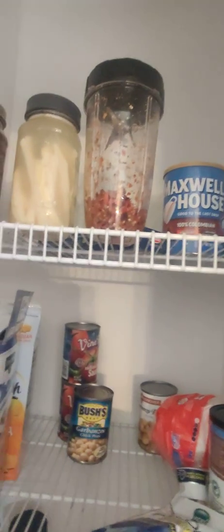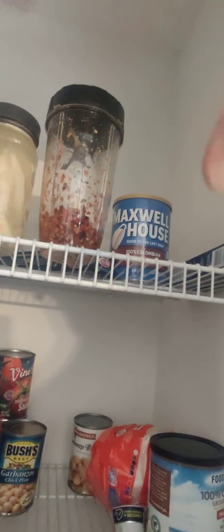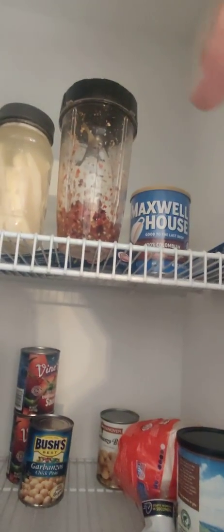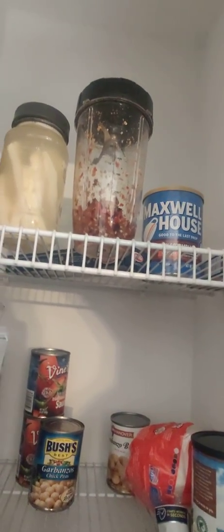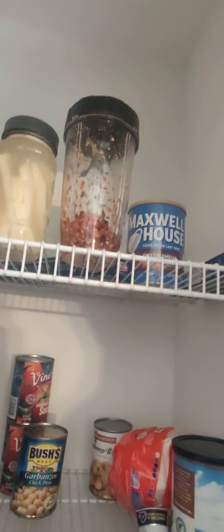I just set that in the pantry, and every day I'll come in here and twist the cap off to burp it, because gas will build up — CO2 gas. As the lactic acid bacteria breaks down the sugars in the peppers and converts it to lactic acid, it releases carbon and oxygen in the form of CO2 as a byproduct. You've got to burp the lid or this thing will just explode.